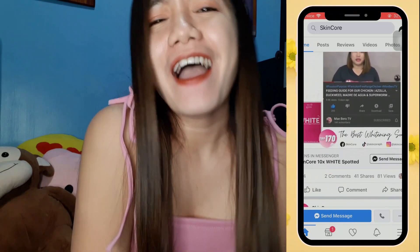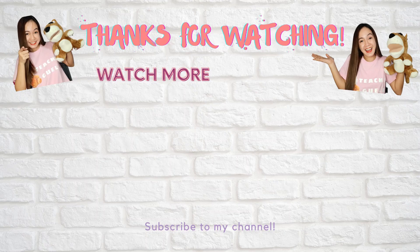That is all for now. I'll see you guys on the next one. Bye!